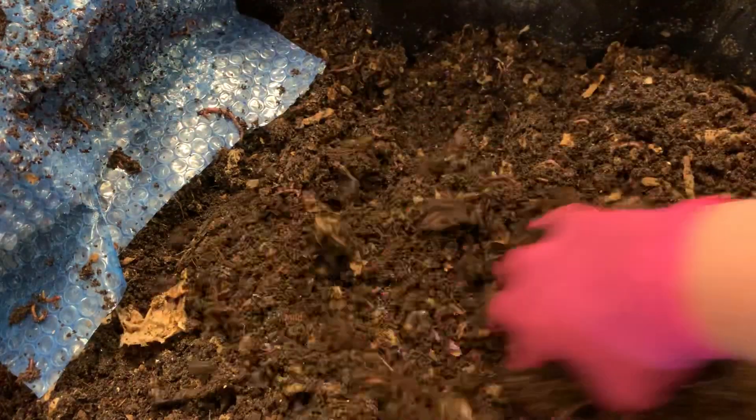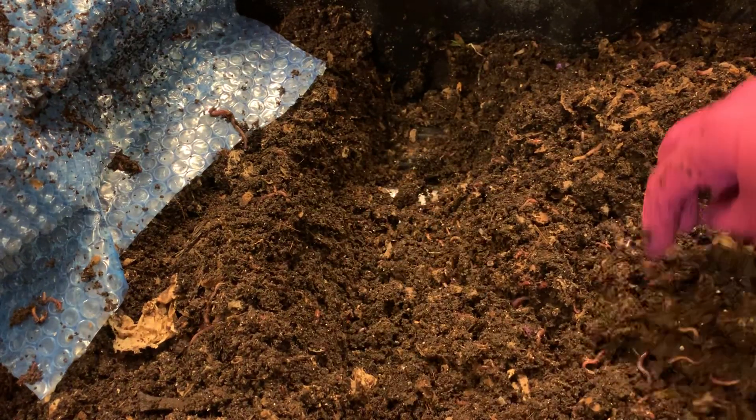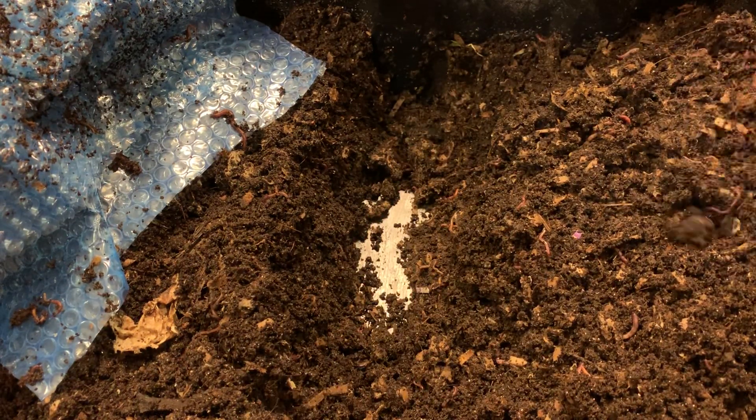I think we'll be safe to feed this middle area here, so I'm going to dig out a trench all the way to the bottom to really encourage the worms to stay in the middle and process everything that we feed them.